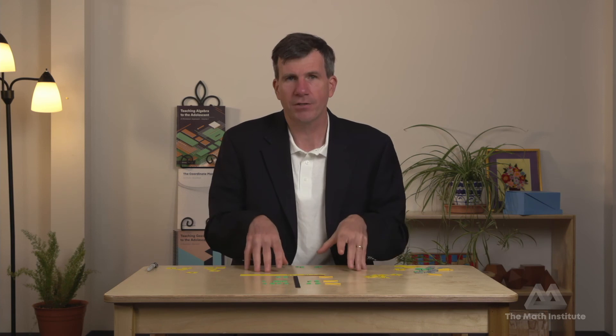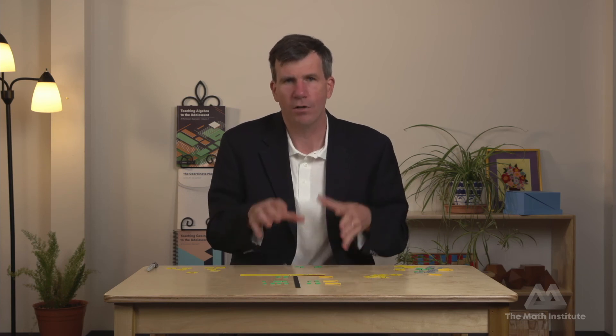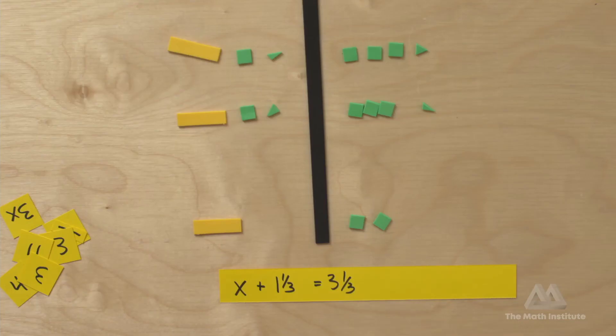We can generally correct the misconception through the materials. As soon as you bring the materials out, students can see why dividing only part of a side isn't going to work. We can bring them back to the idea of the balance — things being equal — and right away the material corrects them because they can see it right in front of them.